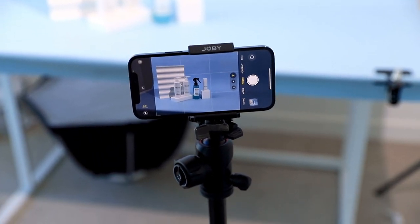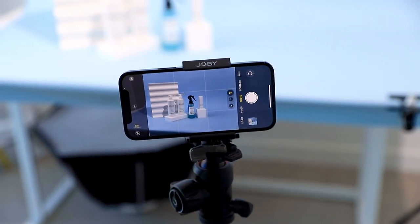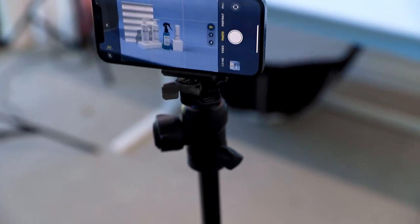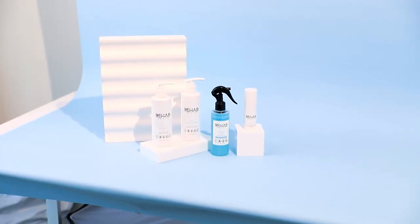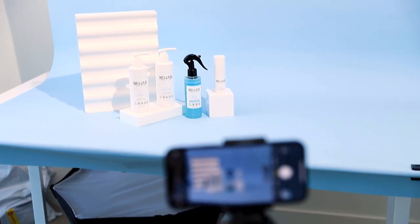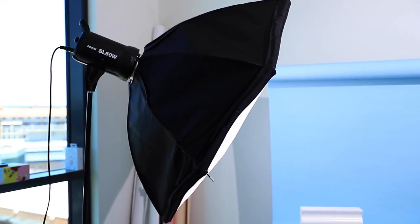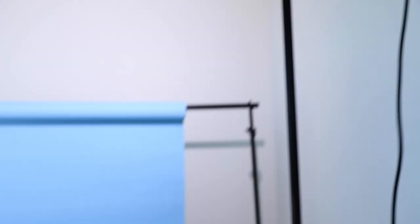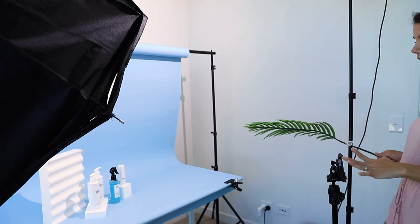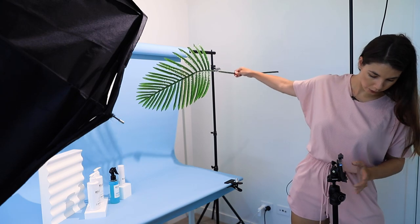Here I have my iPhone set up on my tripod using a little phone mount — you can use this mount on any tripod, it's so handy. We've got my Godox SL60W light on this side and my FV150 up there. Now I have my iPhone on my tripod and I'm going to be taking the exact same photo.